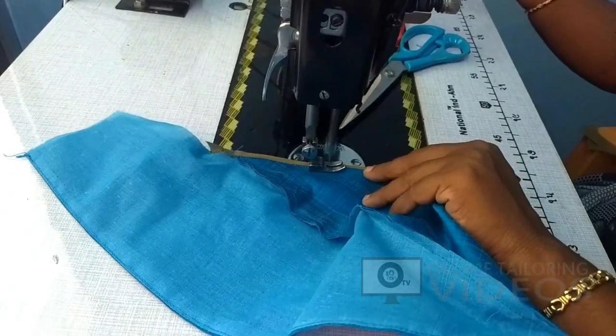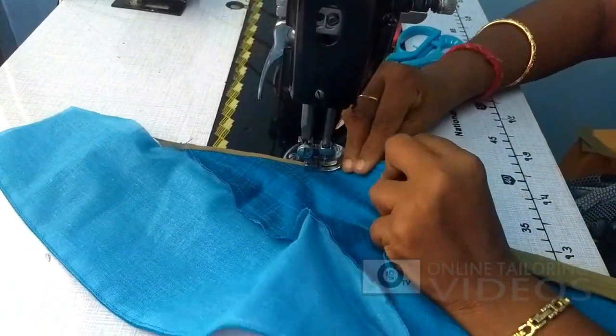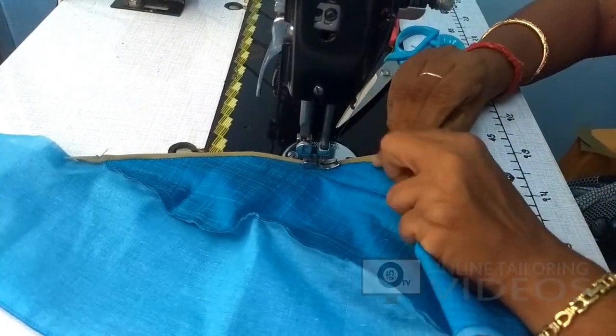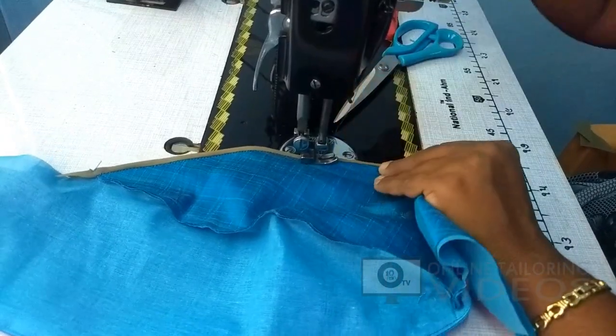Let's take the shape. Let's take the piping to the top of the piping.